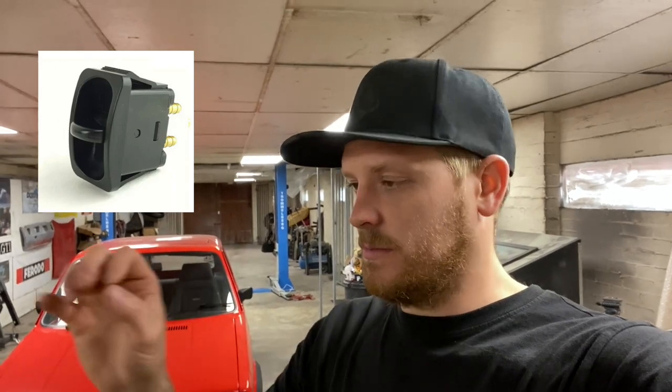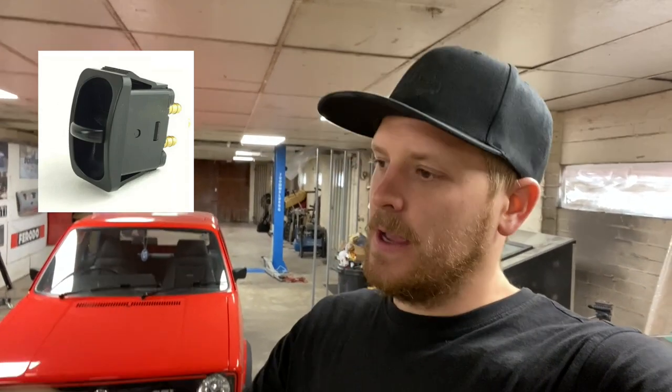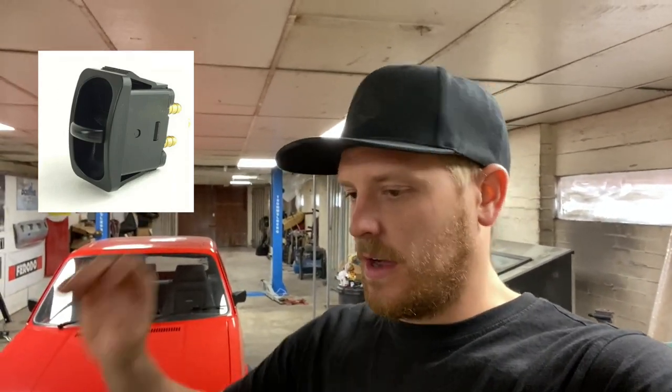I wanted to go for something a little bit simpler. What I was originally going to do was use paddle valves like these - basically a valve that goes on your dashboard. You have an airline that comes in, an airline that goes out, you push it up, the car goes up, you pull it down, the car goes down. Air goes through it to the bags or from the bags. It's a simple system that's been around for years and no end of people have used it - it works really well.